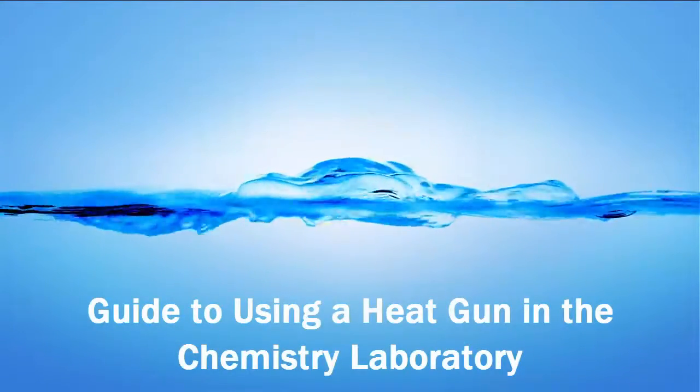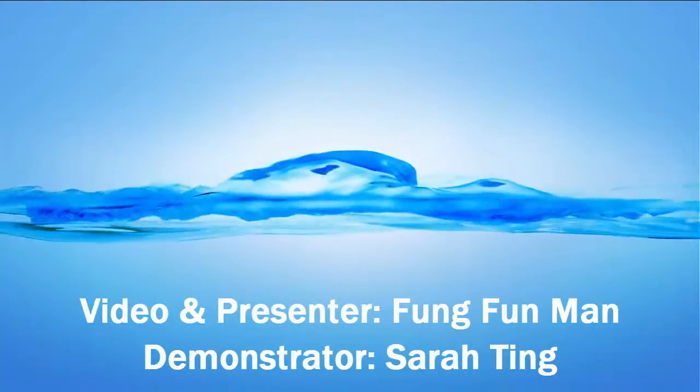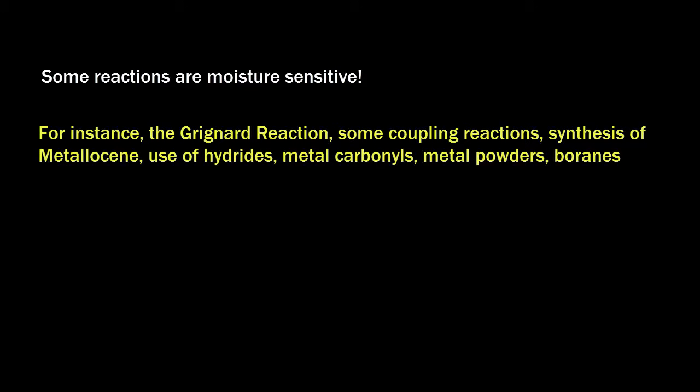Hi, I'm going to demonstrate how to use a heat gun in the chemistry laboratory. Using a heat gun is very important in some reactions because there are some specific reactions that are very moisture sensitive. Such reactions would include the Grignard reaction, some coupling reactions that involve nucleophiles, ferrocene, and ionic solvents.